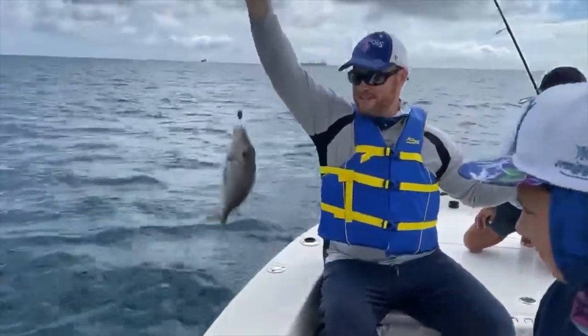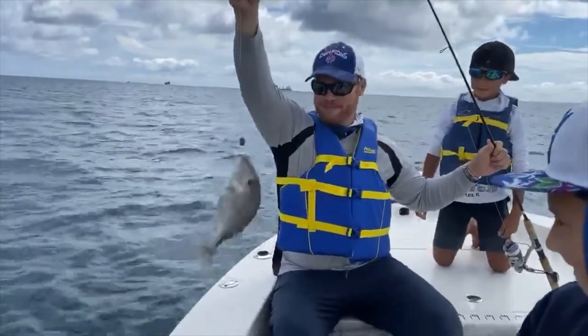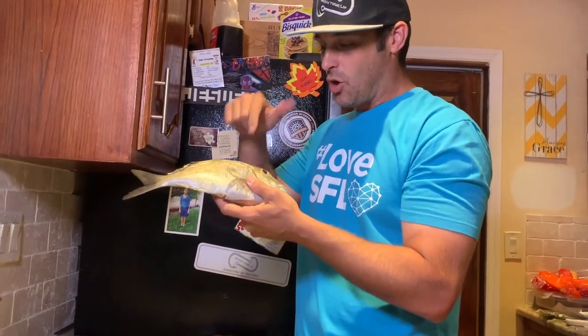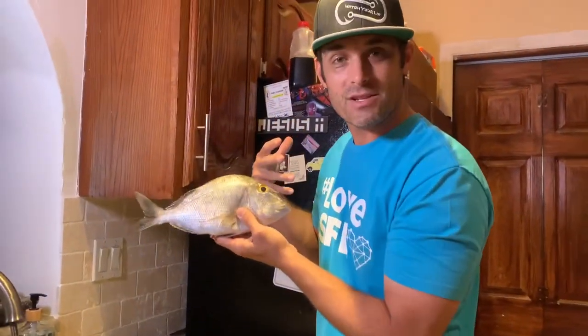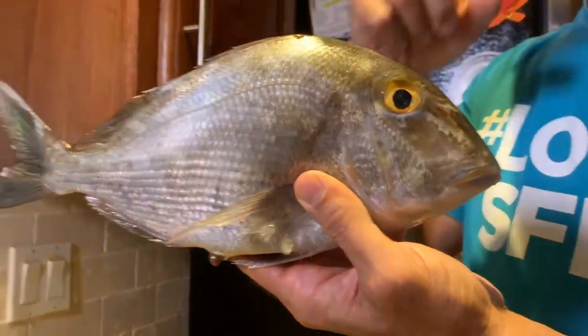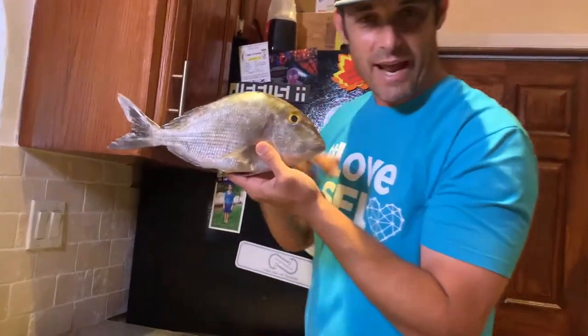Hey guys, David Fine from Watch Your Lip. This is our catch, cook, clean, and eat series, and today we are going to catch, cook, clean, and eat a porgy — probably not the most well-known fish for eating, but I hear they taste good. We're gonna fillet this bad boy and cook them for you guys. Don't forget to like the video, subscribe to the channel, and hit the bell. We're going to show you: do porgies taste good?